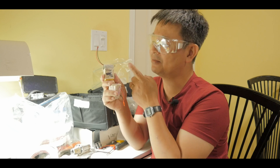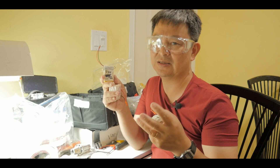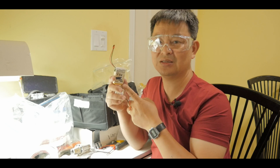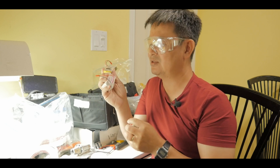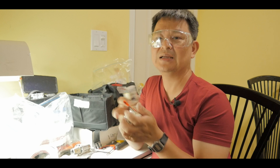What I usually do is plug into 7.4 volts if I want a lower light source — for example, to use as a night light. But if I want it super bright, I'll plug it into the 11.1 volt lithium battery system and it'll be super bright.